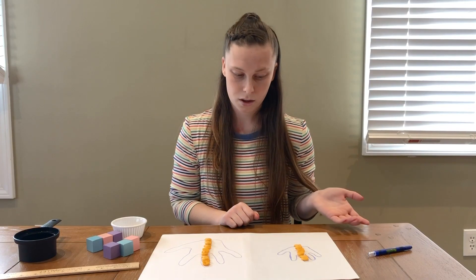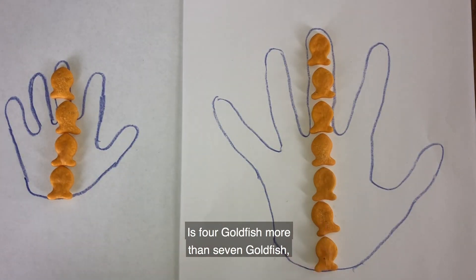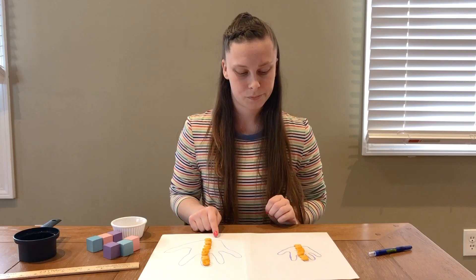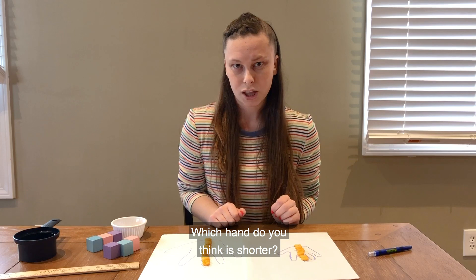What do you think? What was your prediction? Is four goldfish more than seven goldfish or less than seven goldfish? Which hand do you think is longer? Which hand do you think is shorter?